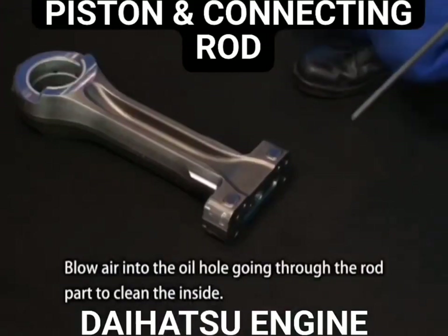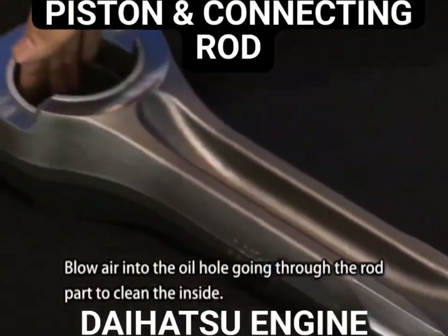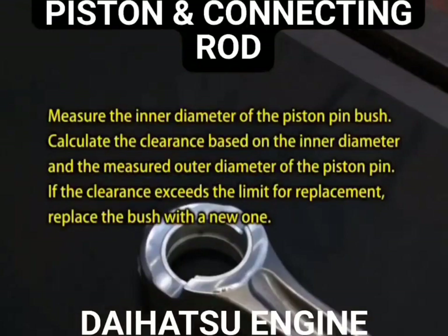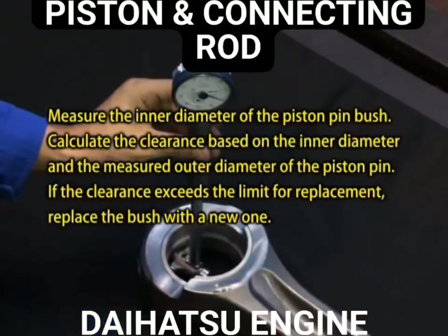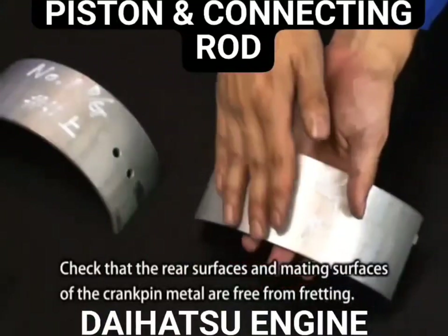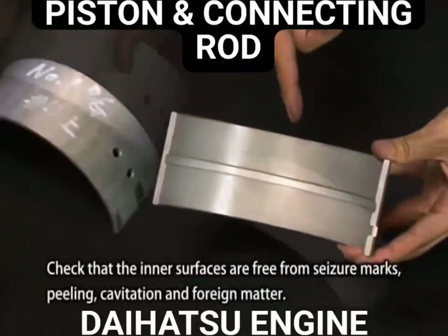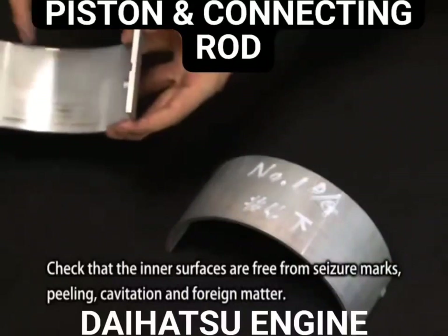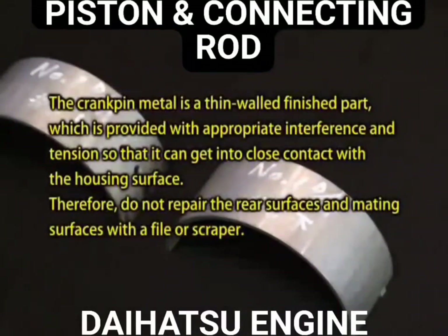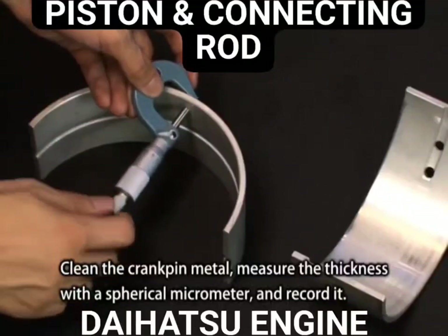Blow air into the oil hole going through the rod part to clean the inside. Check that the rear surfaces and mating surfaces of the crank pin metal are free from fretting. Check that the inner surfaces are free from seizure marks, peeling, cavitation, and foreign matter. Clean the crank pin metal, measure its thickness with the spherical micrometer, and record it.